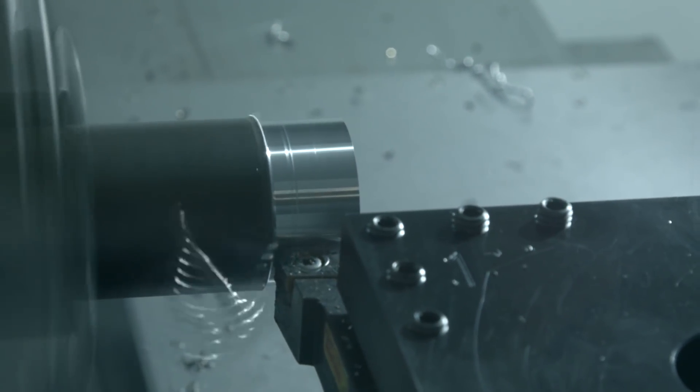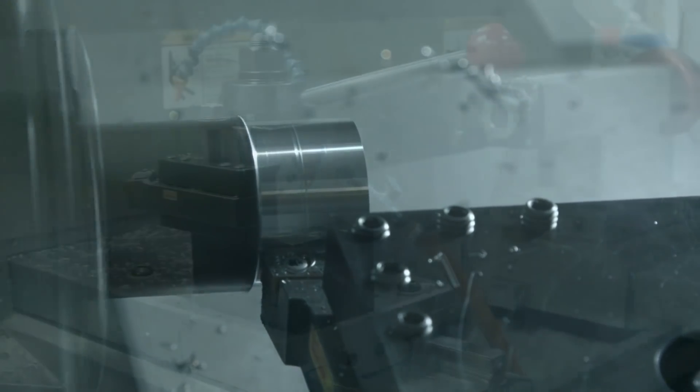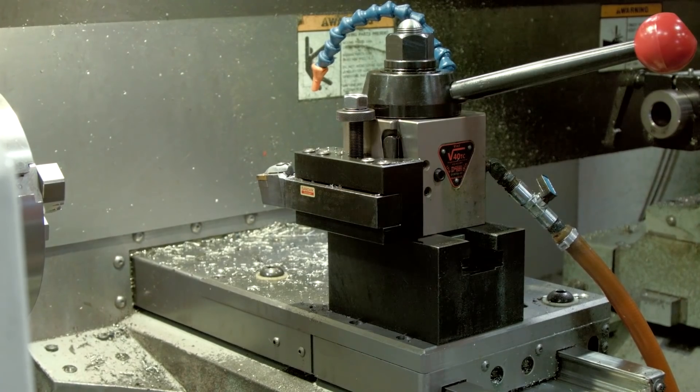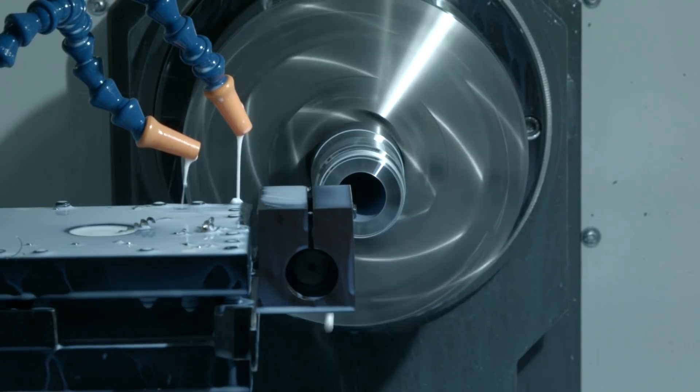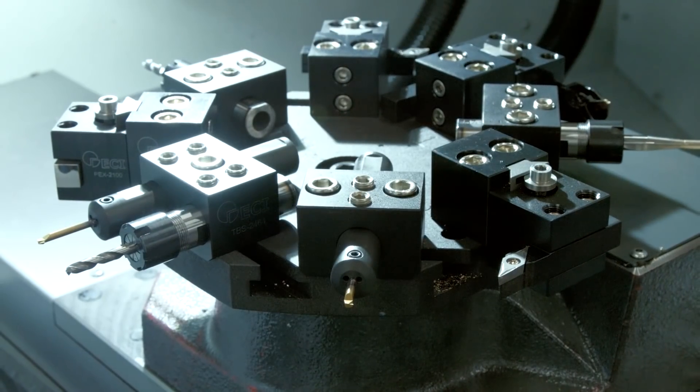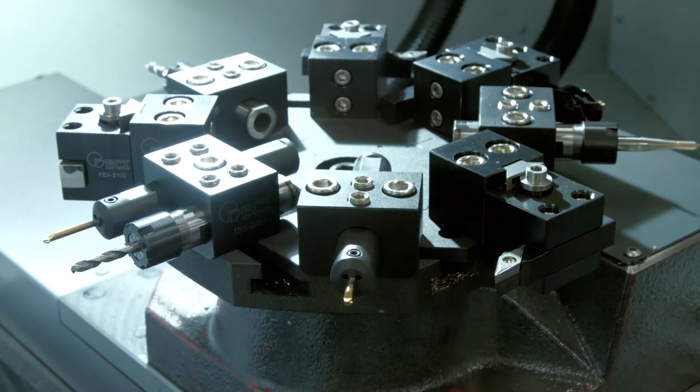The TL machines support manually operated tool posts, just like the one on the manual lathe you're used to. And when you want to run more complex multi-tool programs, then add either a four or eight station automatic turret, which bolts up right where the manual tool post was.